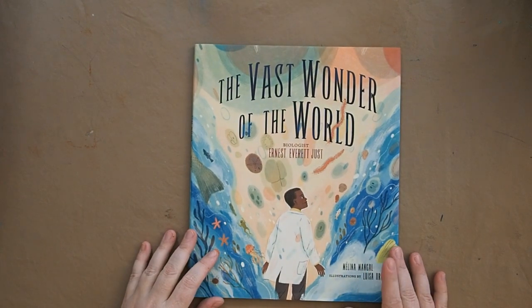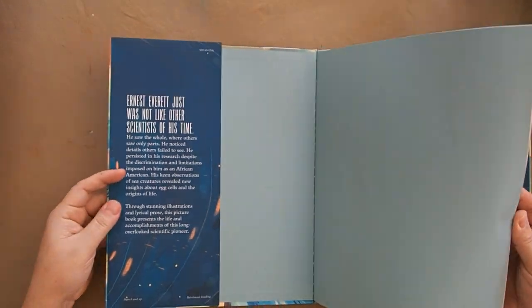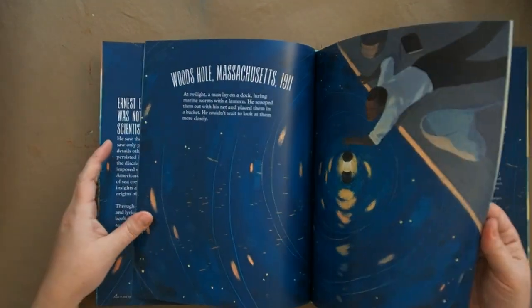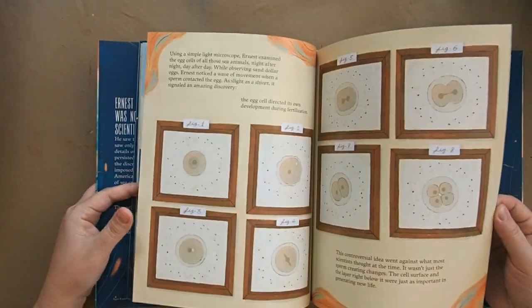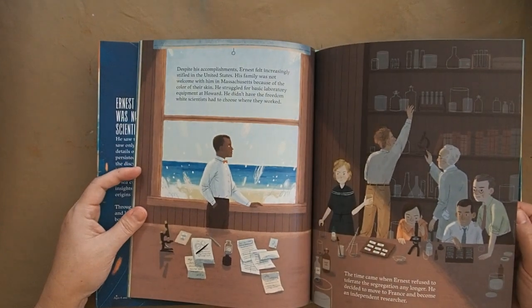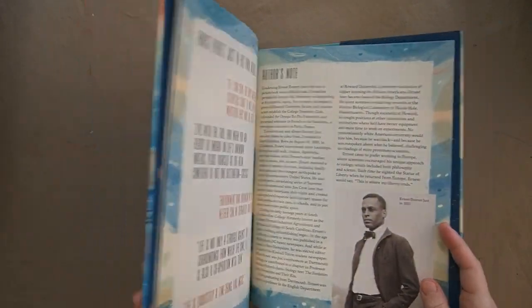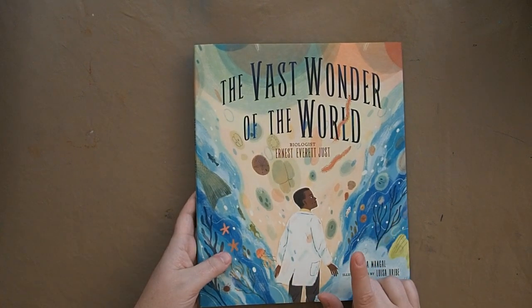We also have 'The Last Wonder of the World' about Ernest Everett Just, written by Melina Mangal. He was a biologist — an African American man set around Massachusetts in 1911 who had a lot of struggles getting his degree and being accepted, and eventually moved to France where he became one of the most well-known scientists. I don't know very much about him so I'm excited to read this book both for my kids and for myself. I love learning alongside my children.